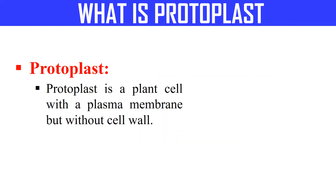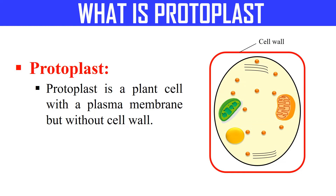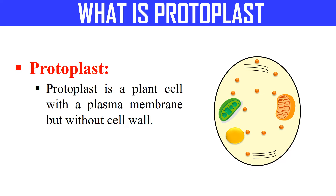First of all we should know what is a protoplast. A protoplast is a cell which is devoid of cell wall. As you know, plant cells have a cell wall — here in this diagram the red color rectangle represents the cell wall. In the case of a protoplast, the cell wall is absent, so the cell without a cell wall is known as the protoplast.